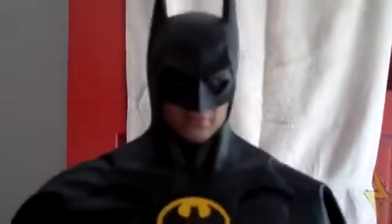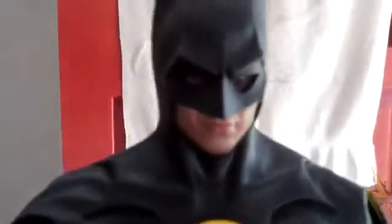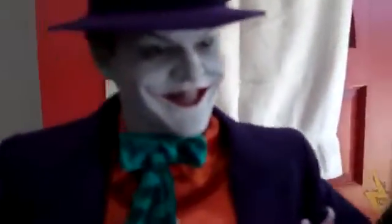Right here is the 1989 Michael Keaton Batman — Batman just looks just like him. Then right here we have the 1989 Jack Nicholson Joker.